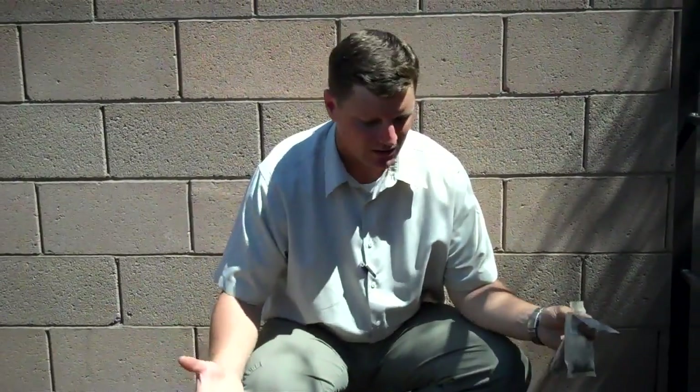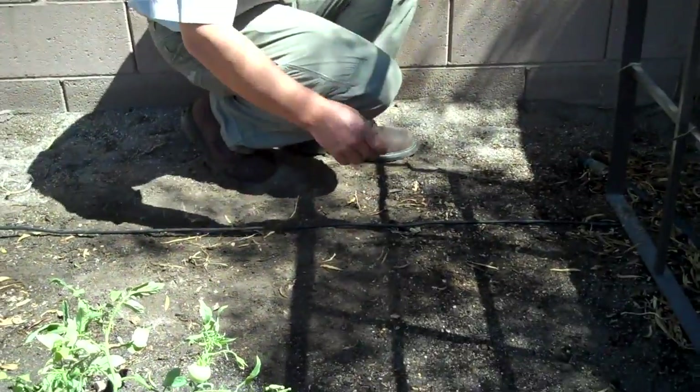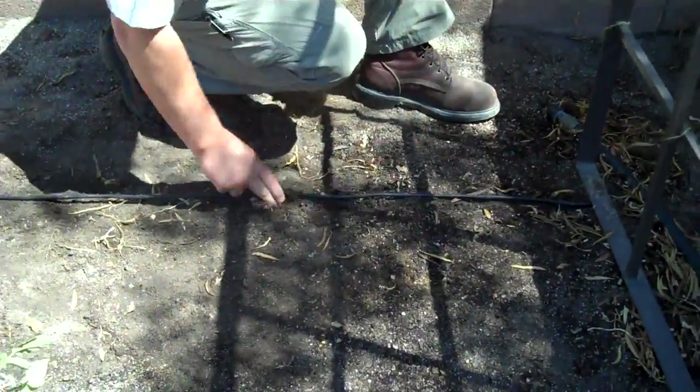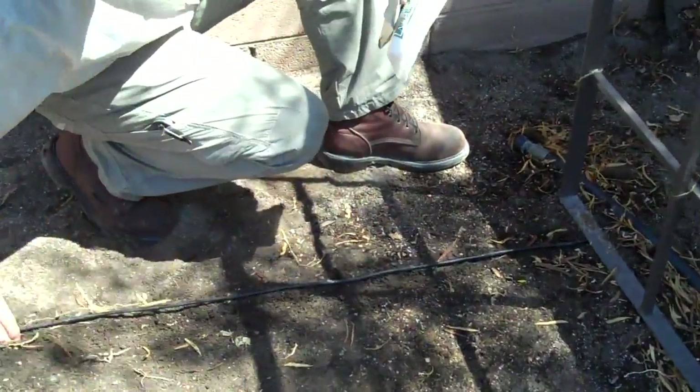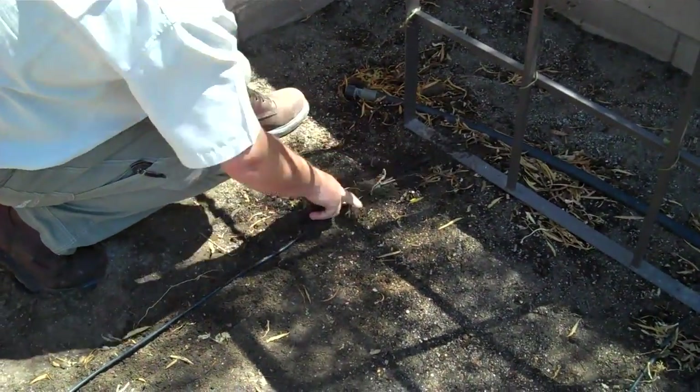It's real simple. I've got my irrigation tube lined up right here with a seed. You just make a small trench like so right along the irrigation tube. I'm going to do two trenches.